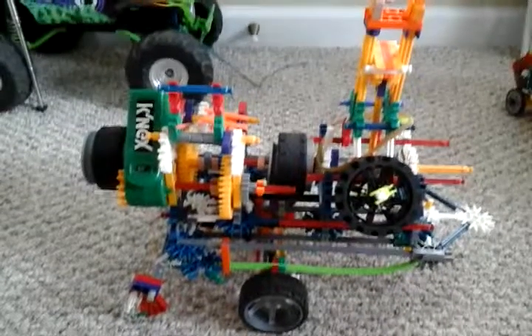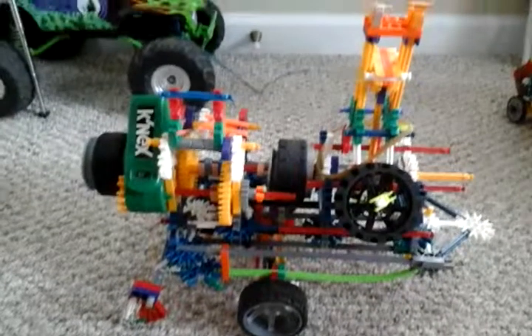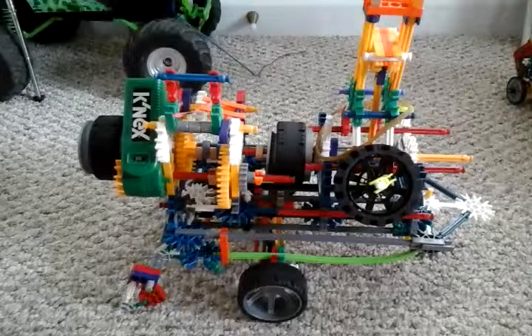Howdy YouTube, this is Brand Joe, and in this video I wanted to show you all my portable engine updated. It was different last time because it was run by my solar motor, but I changed that. I need to use the solar motor for something else, so I put a Kinex motor on it with a gear reduction, in what would be the electrical box.